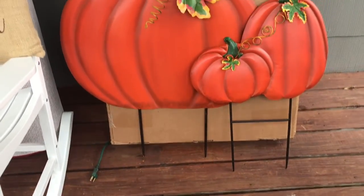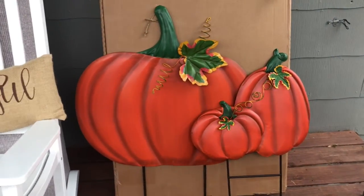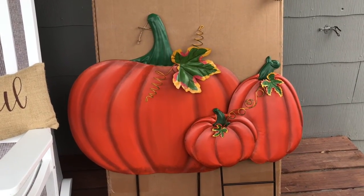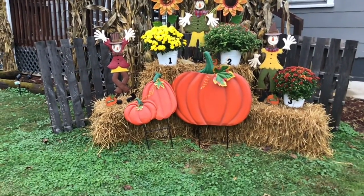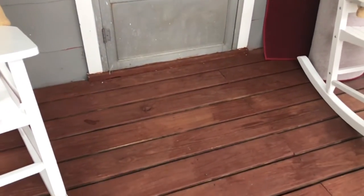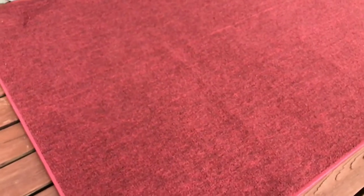This is what I was really waiting for, and these also came from Hobby Lobby. It's a set of two pumpkins that you put in the ground — they are metal — one large one and then the other is a set of two. I wasn't sure if I wanted them in that position or this position, but ended up going with that position there.